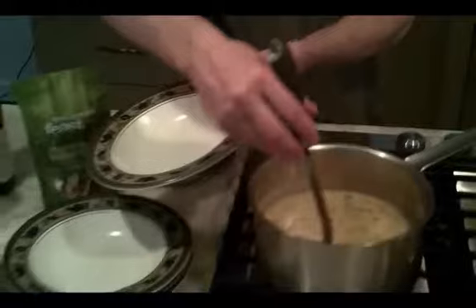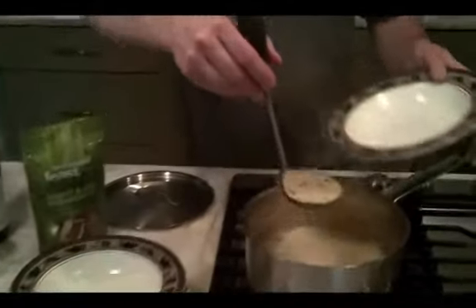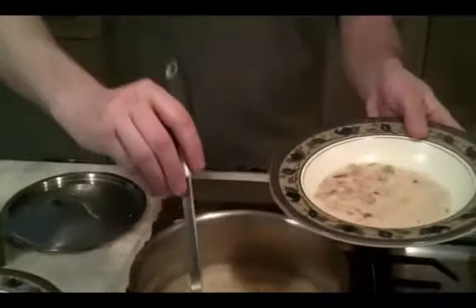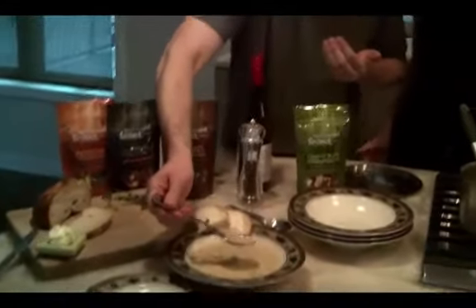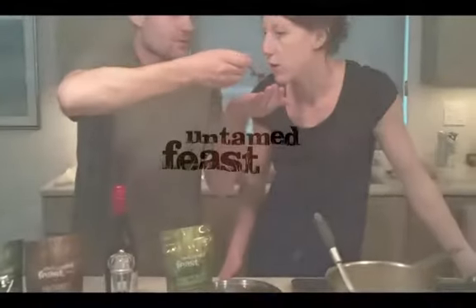Creamy wild mushroom soup for four is ready — it's a nice rich dish. That thyme is so nice in there; thyme is really complementary for mushrooms.